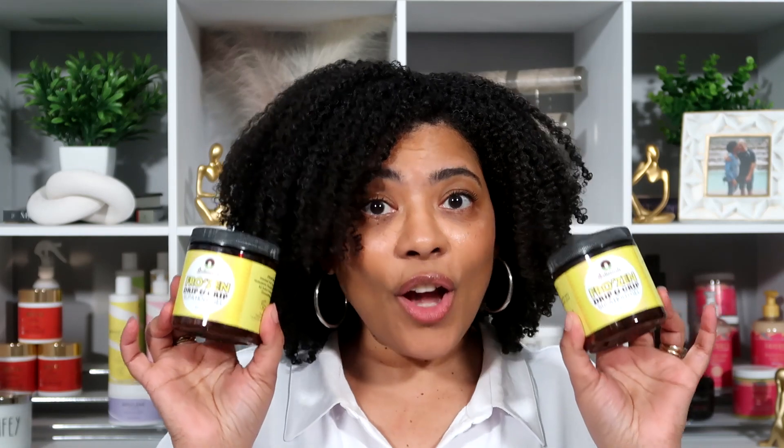They got it packed too, but I did get the Frozen, which is what I was looking for. I got two of them, and remember I said they were 55% off. So here they are, guys — cross your fingers that I can get these to work, because I love the look it gave my hair, it just left a little gray cast on my hair and I would see it flaking off a little bit, and I didn't like that.